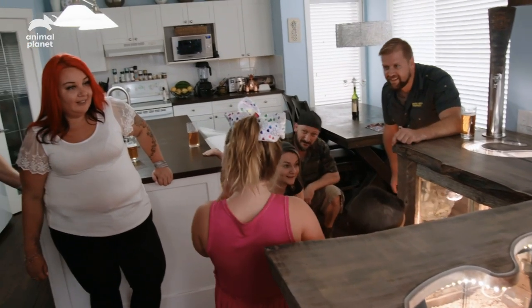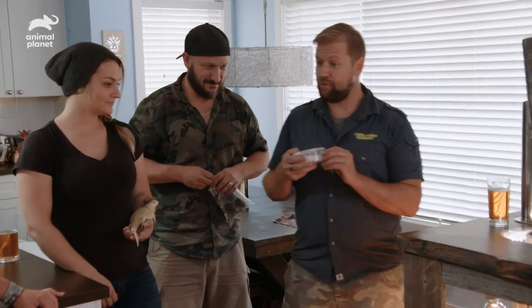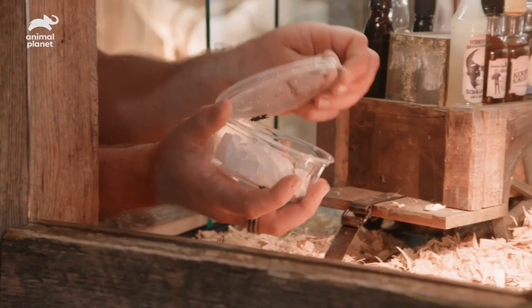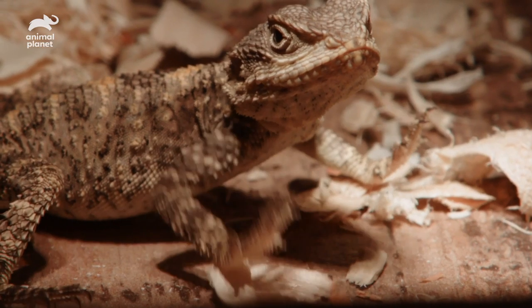What names are you going to pick? Donny? You're going to call one Donny? We're going to have to work on the names. So you guys want to see these guys eat some food? We've got some cool little flies here and we've also got some crickets. Look at his head — that was quick!